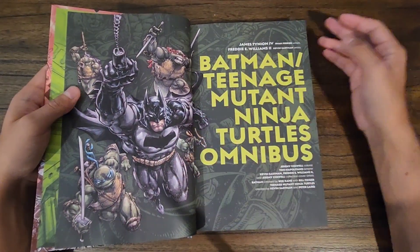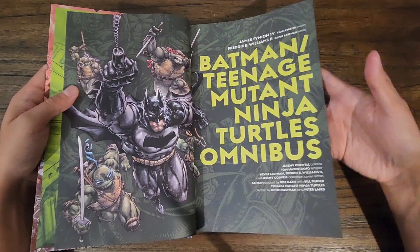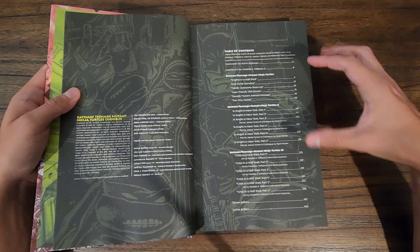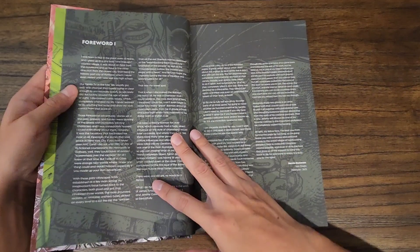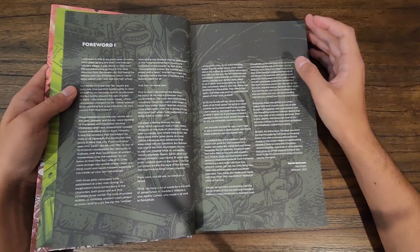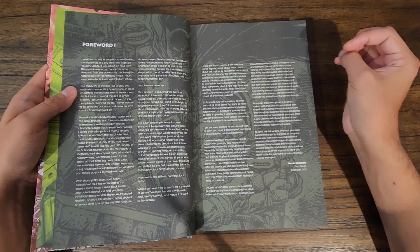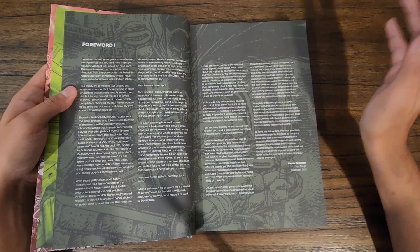This book is loaded with artwork towards the back as well. This is only the first part of my review — I've only read through the first story so far. There are three series, three mini-series, each one with six issues. There's a forward by Kevin Eastman where he talks about how Batman was a big inspiration for his Ninja Turtles books and how it was a dream come true to help bring this together, and how much joy it is to see these two universes collide.